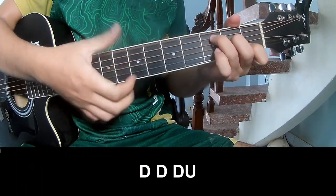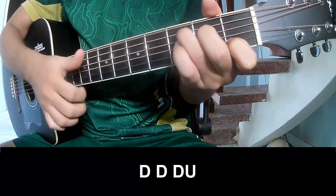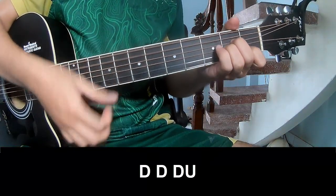First, you play DOWN, DOWN, UP, UP, DOWN, DOWN, DOWN, DOWN, DOWN, DOWN, DOWN, DOWN.